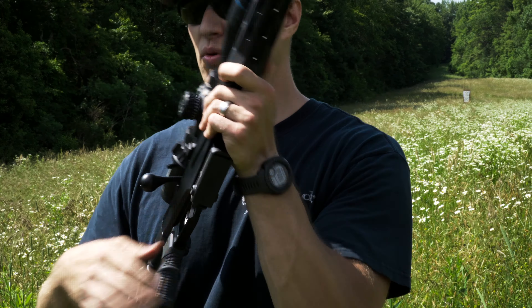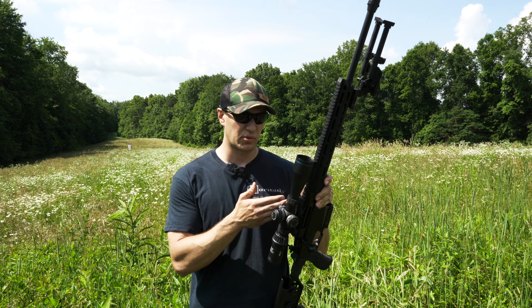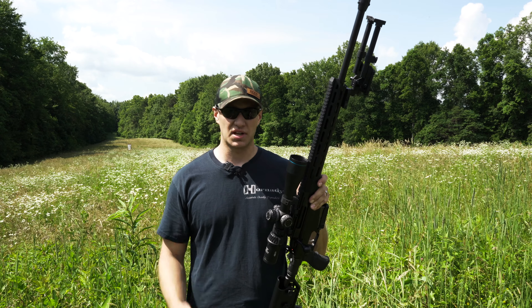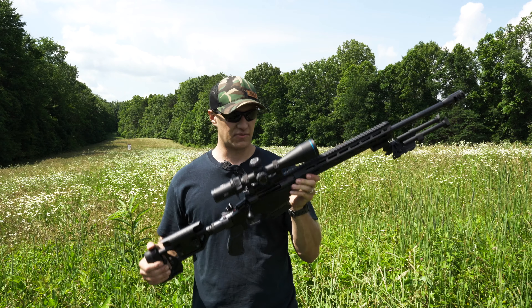The rail system is Picatinny all the way across. It's not seamless, but it's pretty darn close. It is a zero MOA rail on the top. So with my Meopta, I opted to put a Badger Ordnance 20 MOA cantilever-type mount on there. The reason I did that is because with the zero MOA rail, I wanted to get as much elevation adjustment as I can to shoot long range. This rifle is built for long range all day, every day.